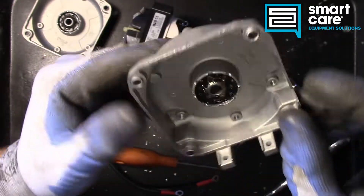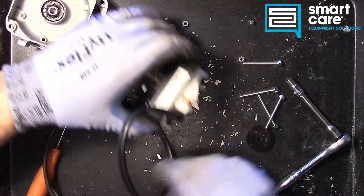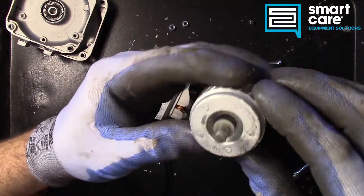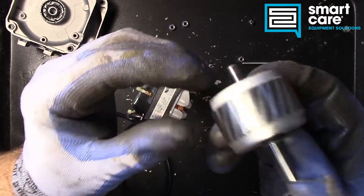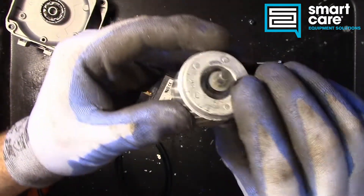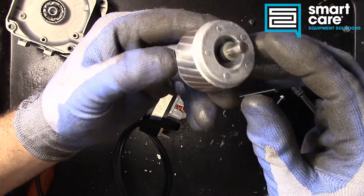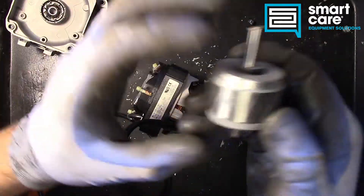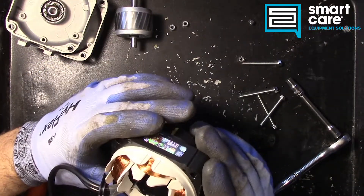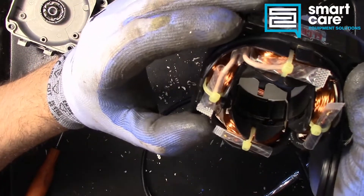Feels like aluminum, but it's a really thin casting. Now we've got the motor core here, and you can see there's really nothing going on here. There are no brushes because this is not a brushed motor, there's no centrifugal switch, and no real additional stuff going on inside except for the basics and the thermal protection.